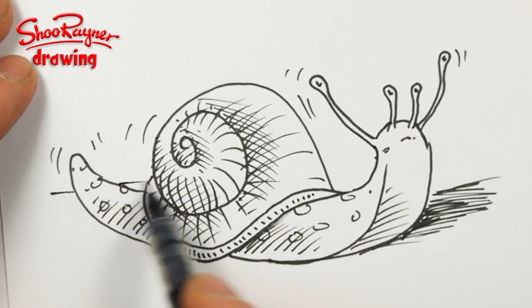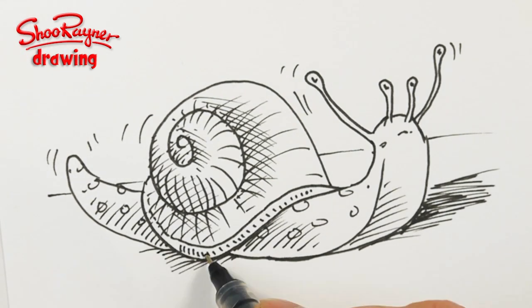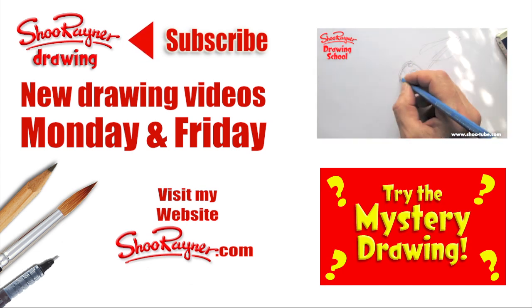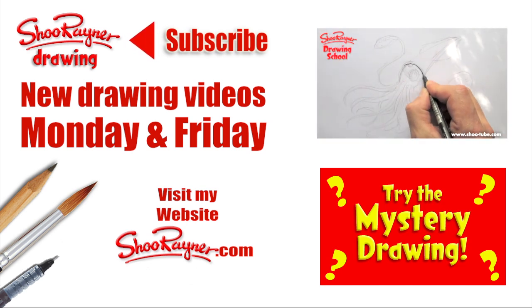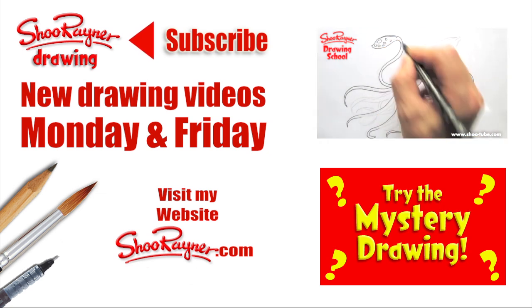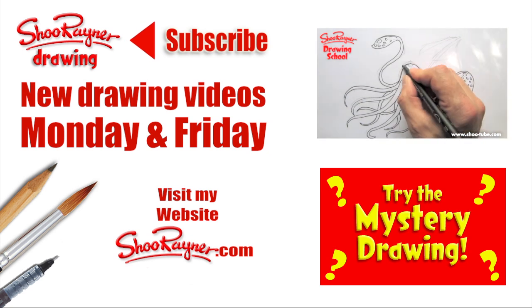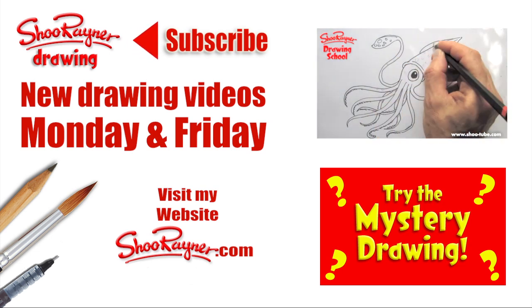There we go. I put that horizon in the background. How to draw a snail, real easy. Well, I hope you enjoyed that. And if you did and you like slimy things, go and learn how to draw a squid, or just try the mystery drawing. Make sure you're subscribed for new drawing videos every Monday and Friday. And why not visit my website. In the meantime, keep drawing and practice, practice, practice. I'll see you next time. You take care now. Bye bye.